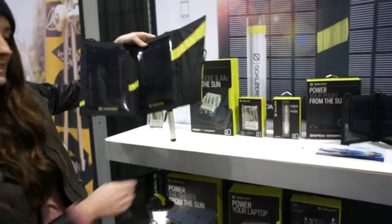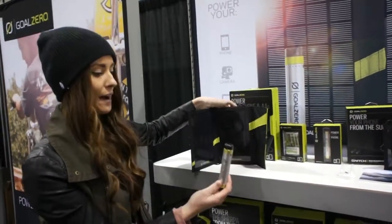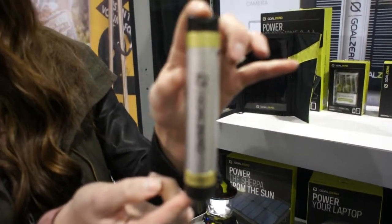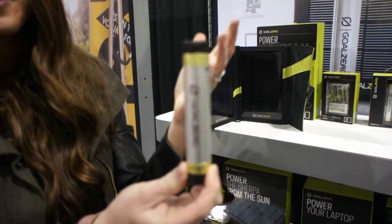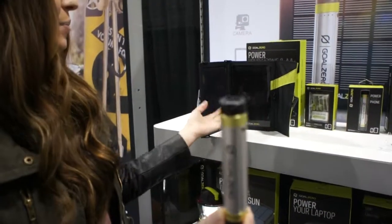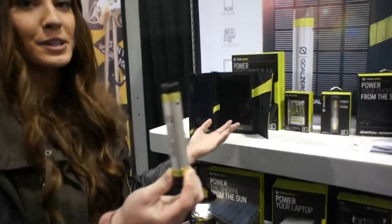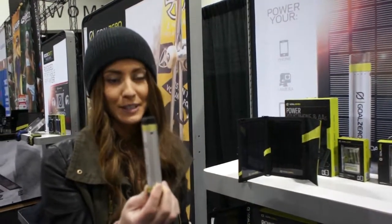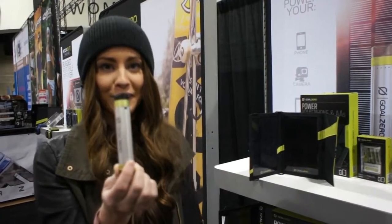When you don't have access to the sun, we also have our power packs. This is our Switch 8 and it's perfect for charging up your cell phones and smaller devices, just like the Nomad. It pairs up really well with the solar panel so you can store the power, and you can also charge it off a USB source and then just take the power on the go with you.